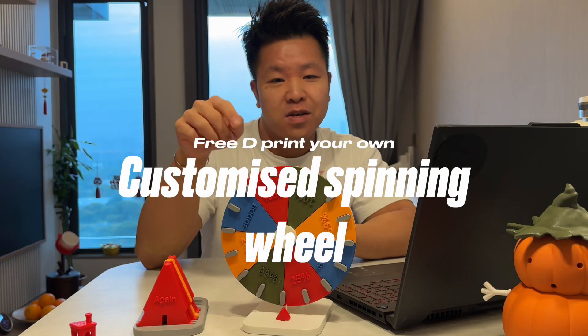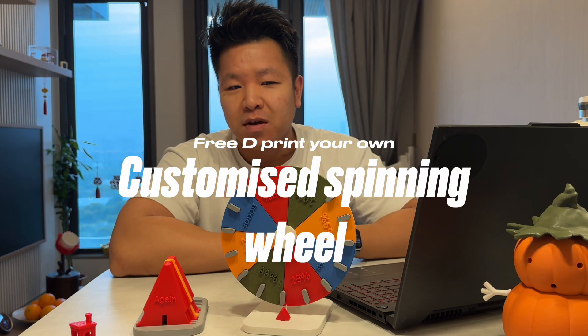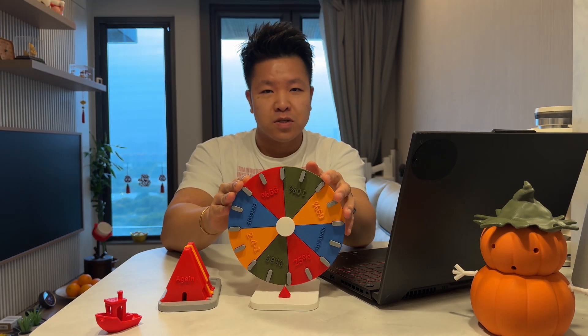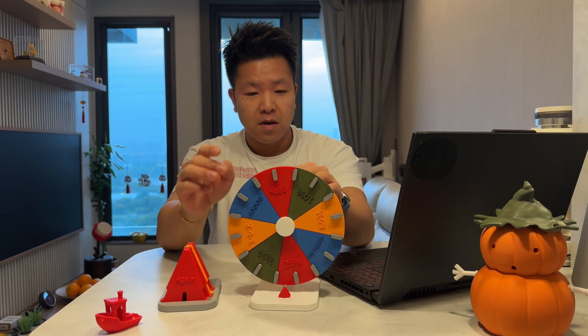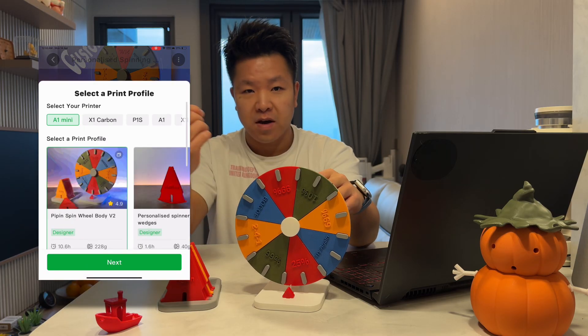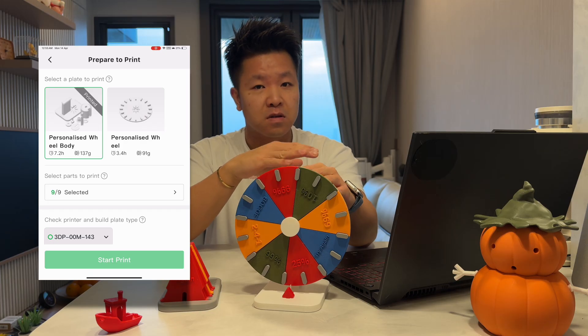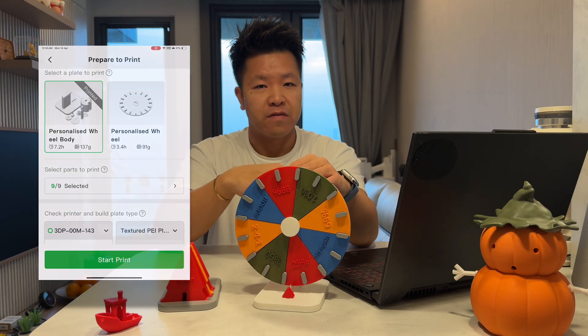Today I want to show you how you can make your own 3D printed personalized spinning wheel. There are two parts to this. The first part is the body, which is already a file you can download, so maybe you can go ahead and just print it off now while we go towards the customizing wedges side of things.